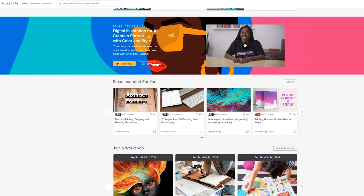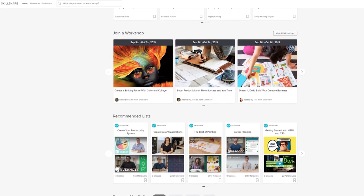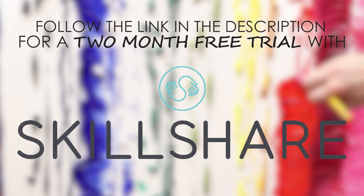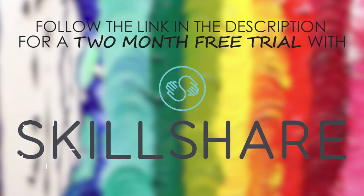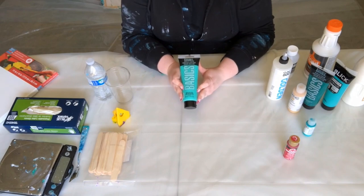Skillshare is an online learning community with thousands of classes covering any creative skill you can think of — including painting, crafting, baking, you name it, they have it all. Thanks to Skillshare I've learned so many new ways to get creative. It's an incredibly affordable tool at only ten dollars a month, and thanks to their sponsorship you can follow the link in the description to get a two-month free trial.